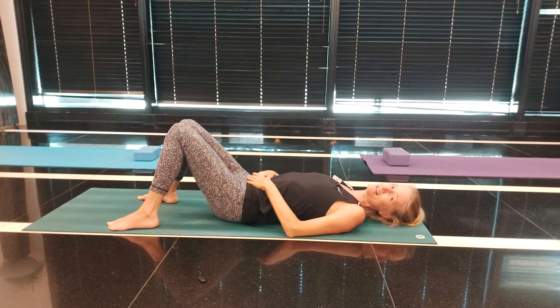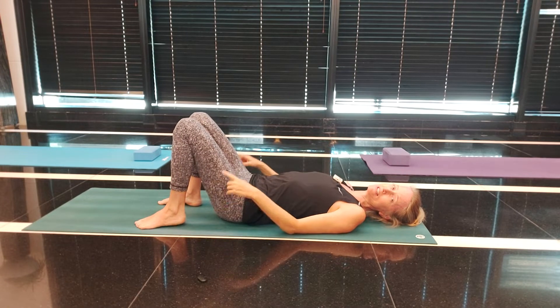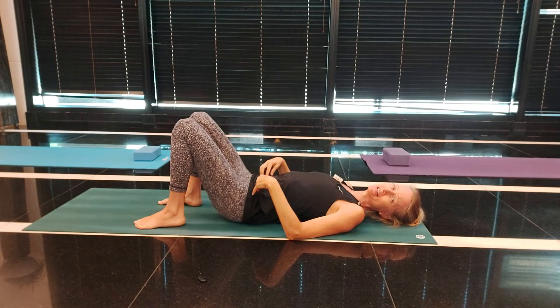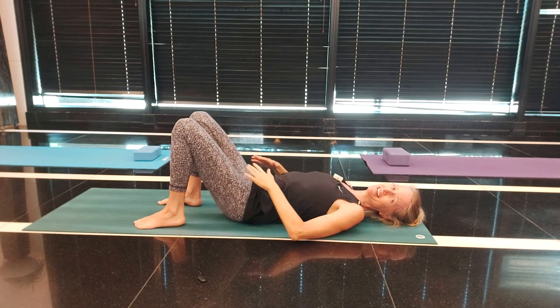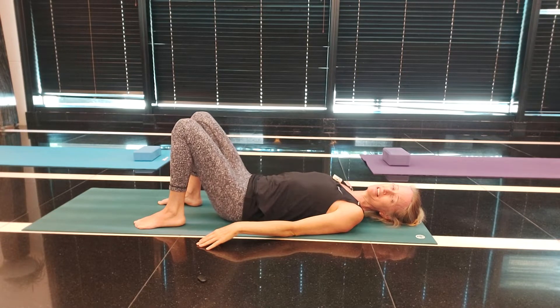Breathing into your belly one more time. The next one is our pelvic tilt. Bring your feet underneath your knees — you're going to tilt the pelvis by pushing the back down towards the floor, scooping your tummy in, and then release your back to breathe in.